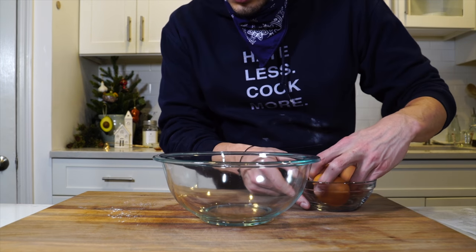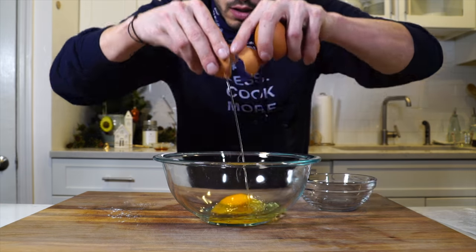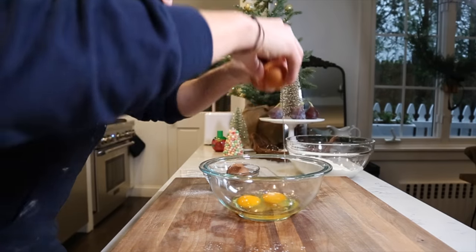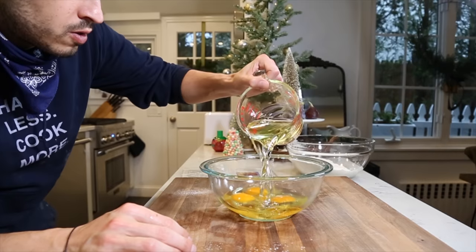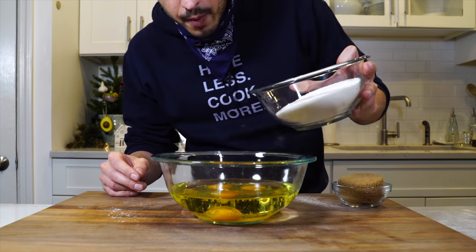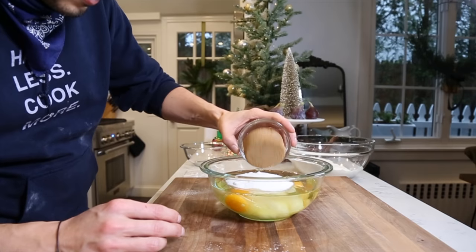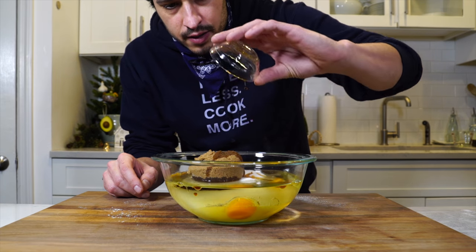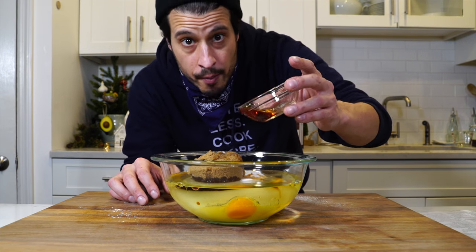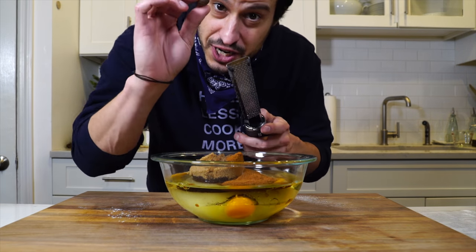Then we're going to whisk together the sugars and the wet ingredients. I'm going to go three eggs, then one and a half cups of vegetable oil, one and a half cups of granulated sugar, half a cup of brown sugar, a teaspoon of vanilla extract, a tablespoon of dark rum, a tablespoon of cinnamon, and a half teaspoon of fresh nutmeg.